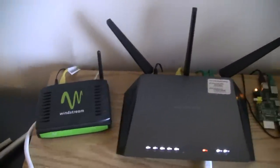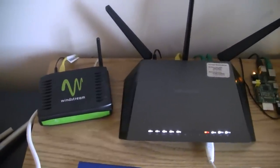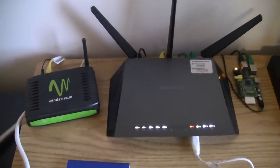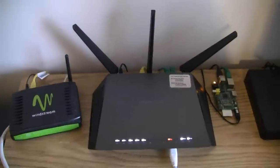I stepped up from this Windstream Router, and on that I was getting drops probably every day or so — everything would just crash. Upgraded to the Nighthawk, and yeah, I love it. Amazing.